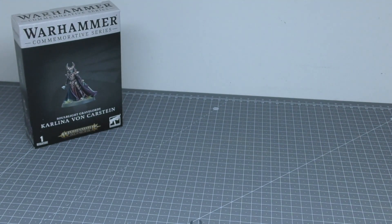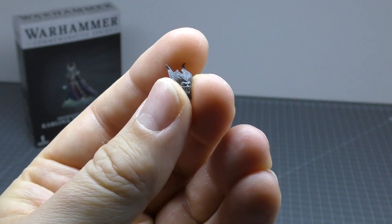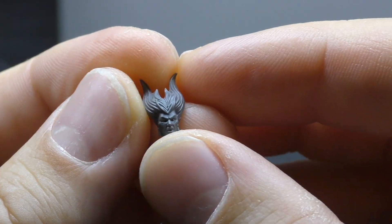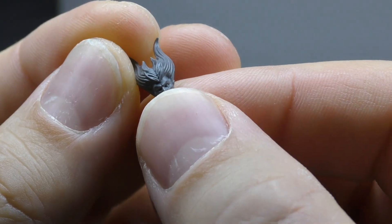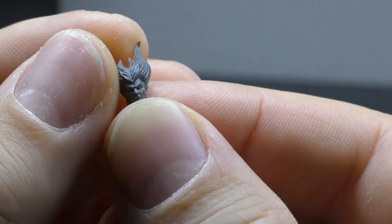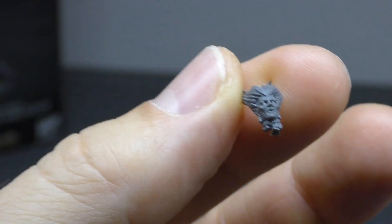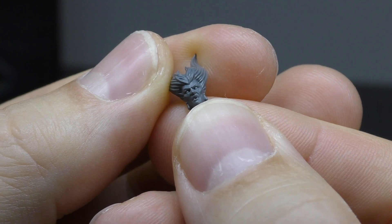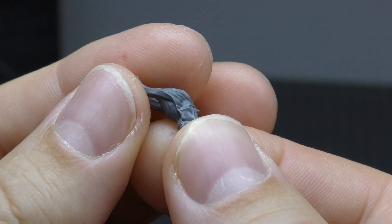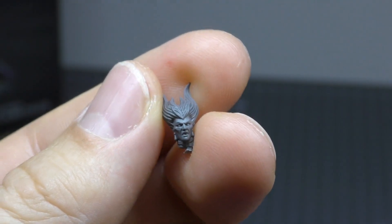This is the spare part — it's a helmetless head. And that's why it looks like she's got hair armor, because the armor for her head is in the same shape as her hair. Obviously it is the same person, so you can go for a helmetless one. I just went for the helmeted one. But there you go — that's the spare part.